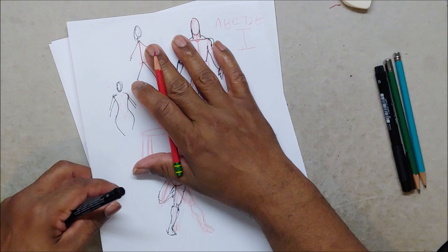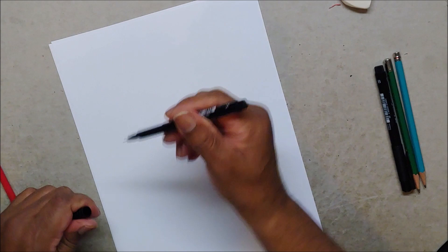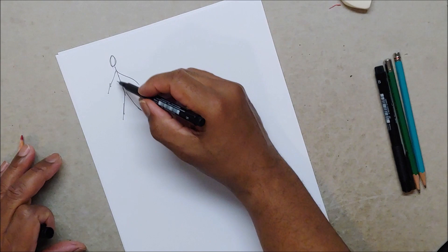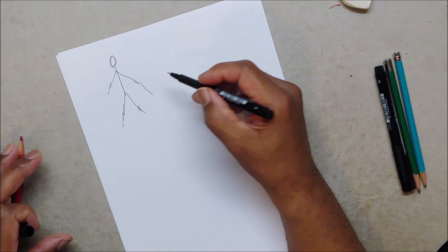Let me show you the stick figure because I think that's really important for people that say they can't draw — but everybody can draw. They just never really put time into it. It's like riding a bike; you just have to put time and energy into it. So if this is your stick figure — head, body, legs — that's your average stick figure.